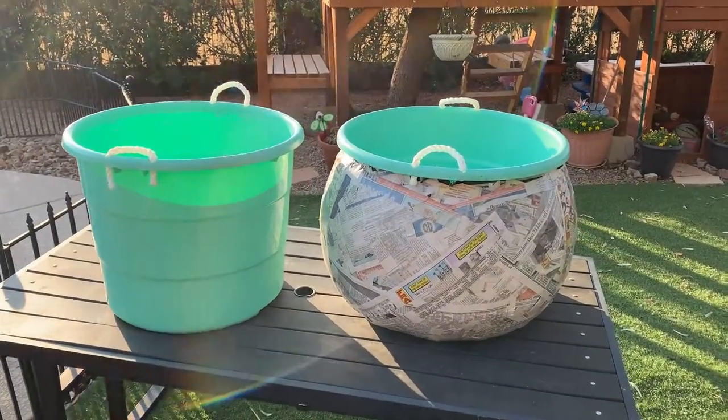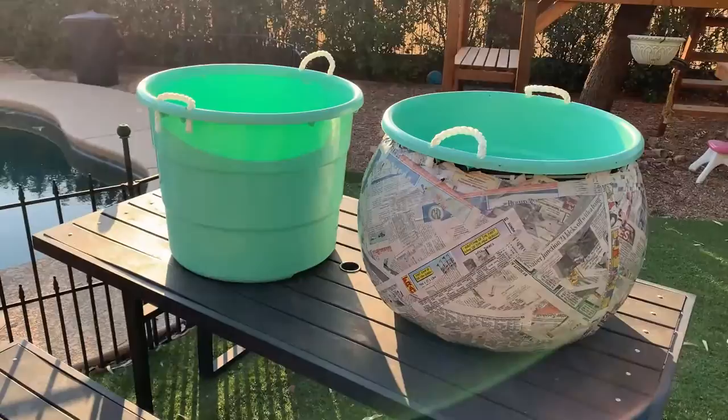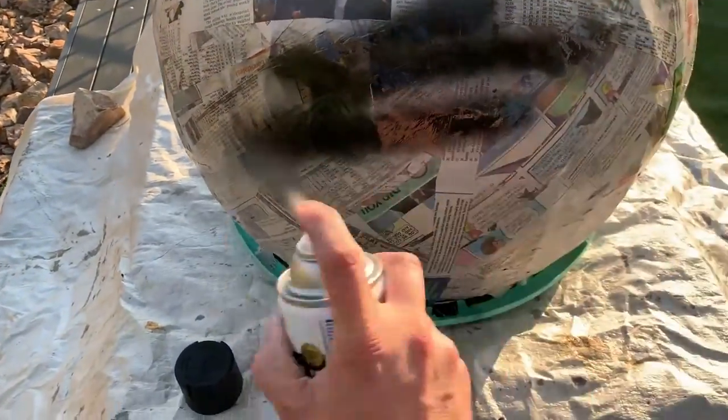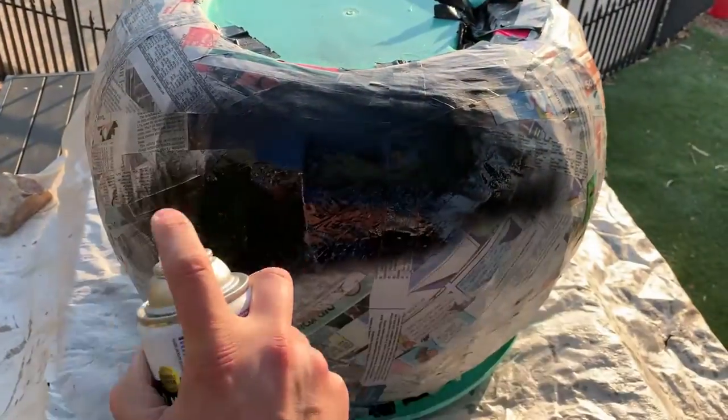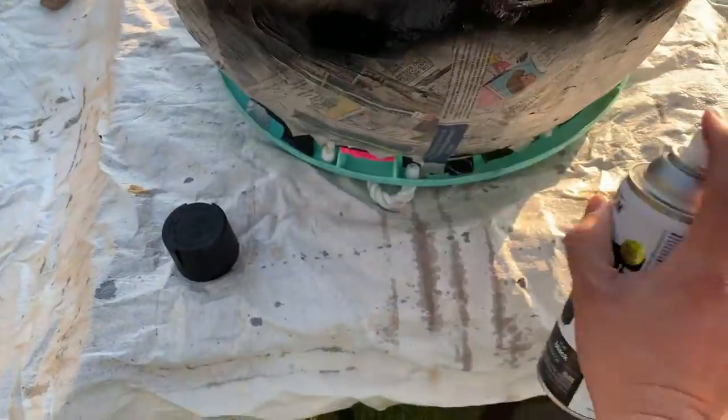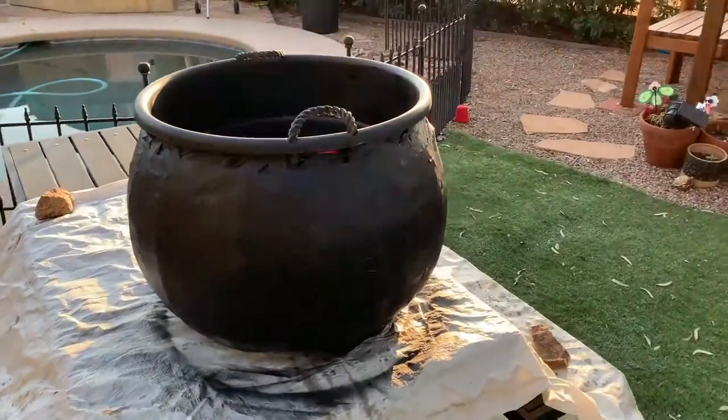This is what it looks like after I get all the paper mache on there with the starch and the newspaper, to try to smooth out some of the ridges and the duct tape that was on there. Here's a quick before and after — that's what the tub looked like when I started. Now it's time to spray paint the cauldron black with matte black spray paint going around the whole tub. And here it is all painted.